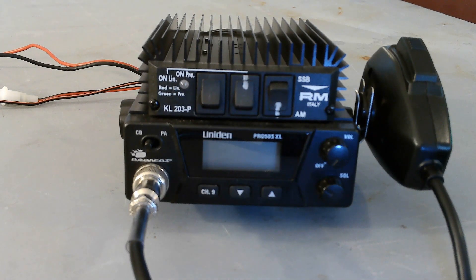Here we have the Uniden Pro 505XL. This is the current version, the Bearcat as it's called. This is an AM-only radio, a low-wattage, 4-watt maximum as per FCC.